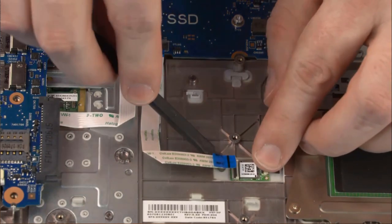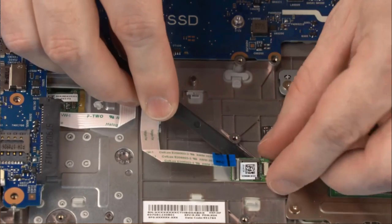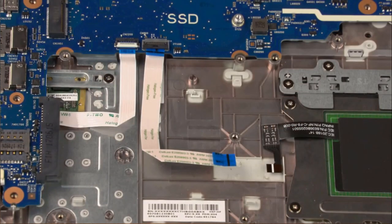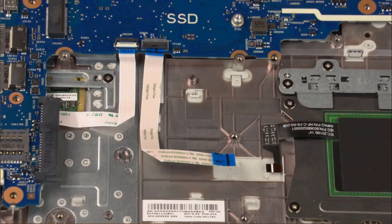Carefully remove the NFC board from the alignment pin and adhesive that secure it to the top cover. Remove the NFC board. Reverse this procedure to install the NFC board.